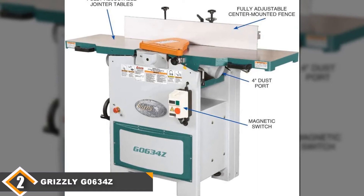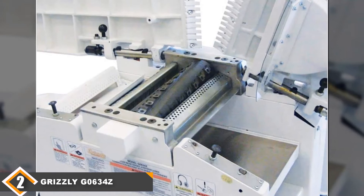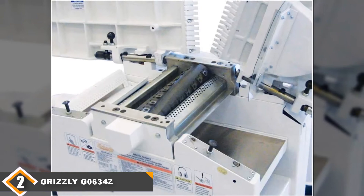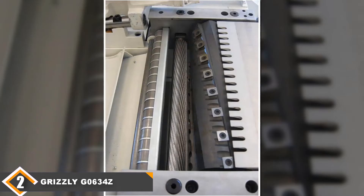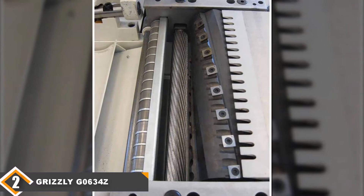It also comes with a carbide cutter head which is better than the one found in the previous model, so you won't need to change it out like you would with that model. However, you're paying nearly a third more for this machine and you're only getting two extra horsepower and a better cutter head. While some people will think that's worth it, it's not enough of an increase in value to justify the much higher price. This is the model to get if you can't make do with less power, but you'll be paying a premium for it. Definitely one of the top jointer or planer combos on the market.